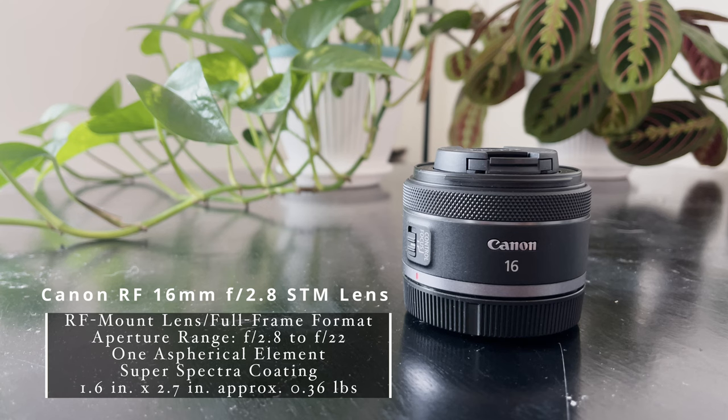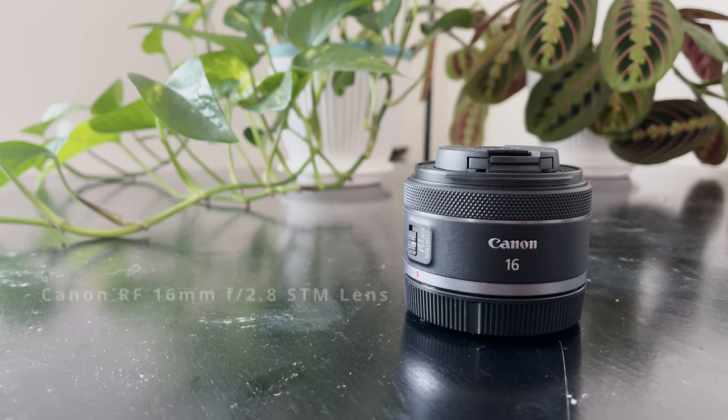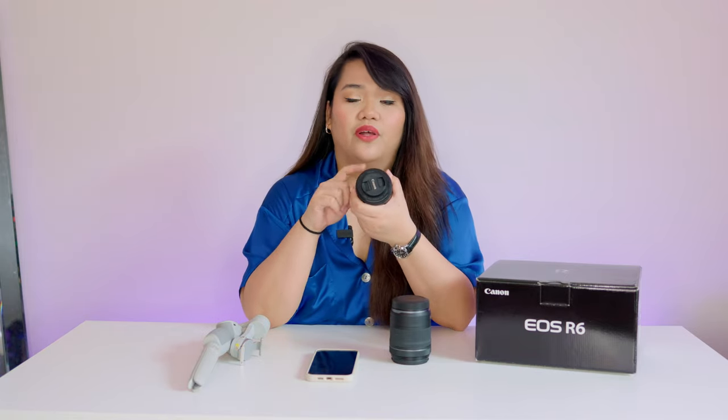Last is the 16mm lens, which is the smallest of the three because of its shorter focal length. It gives you a wider angle, making it great for something more casual like a vlog or lifestyle content — I've been relying on this one a lot more lately.